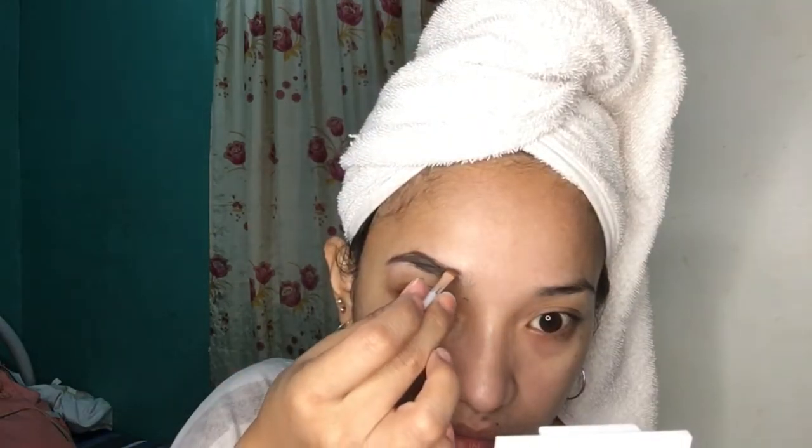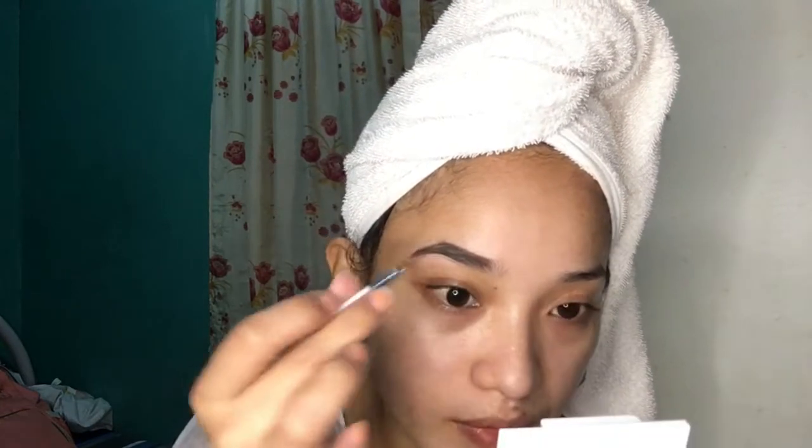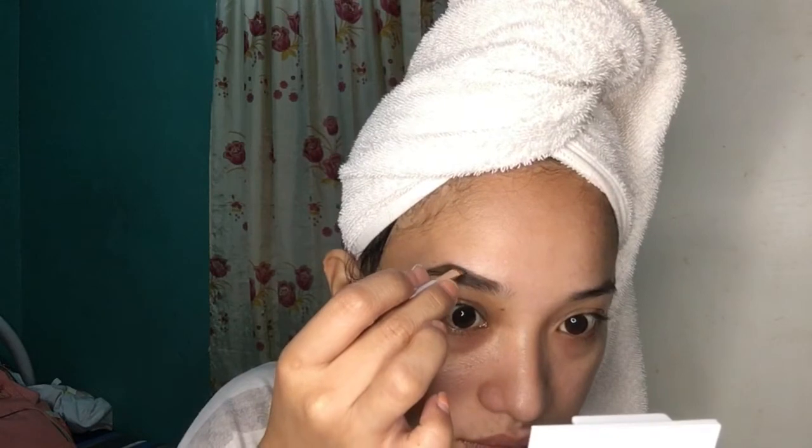So for now, mag-apply tayo nito — medyo light. Tapos lagay natin sa ibaba. Ganyan na yung itsura ng aking kilay.